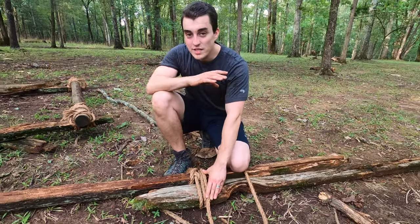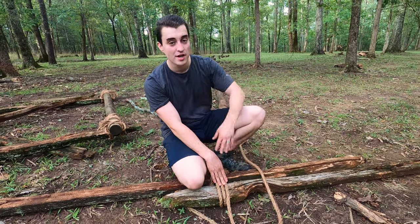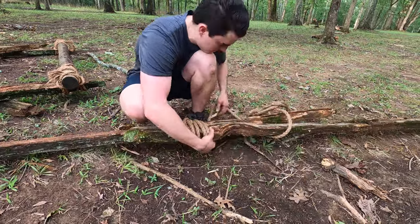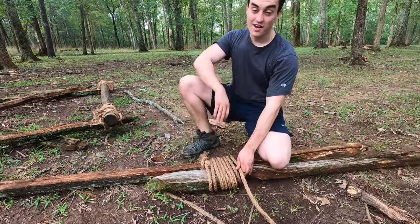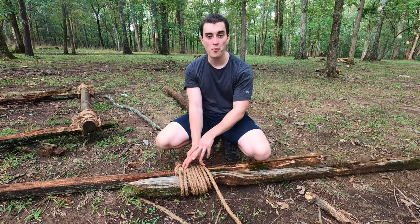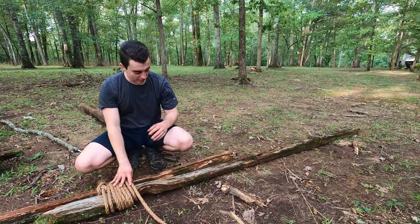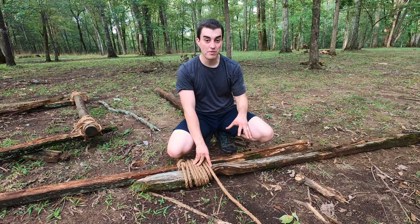With a round lashing, you want plenty of wraps. This rope is probably not going to be long enough to make a really strong round lashing for these two posts — that's okay, I'm just showing you here, but keep that in mind before you do this. The thicker your post, the longer the rope you're going to need. I would probably do about double the wraps on this. The reason is, with this post being as tall as it is, it's going to have a lot of top-heavy weight to it, and it's going to pull down and probably pull this apart. The more wraps you do, the more it will stop that from happening.